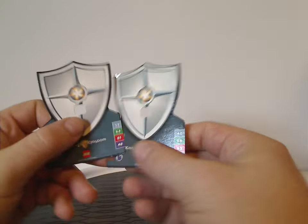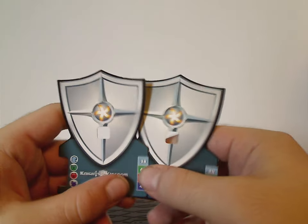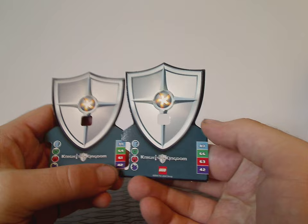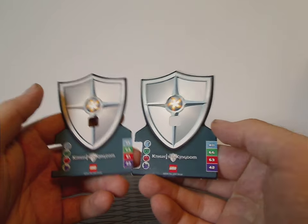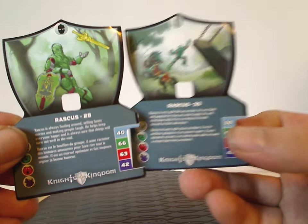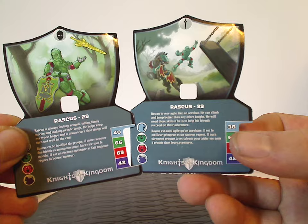Also included are two of these collectible game cards, which are shaped like shields with different stats on them. These also came in the minifig system sets as well. On the backs of each one is a little picture and description, and there's a hole in the center, which we'll find out the purpose of soon.